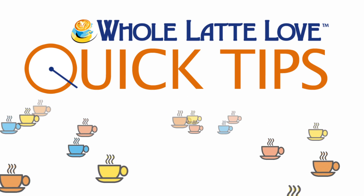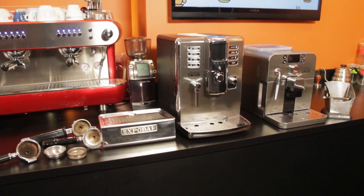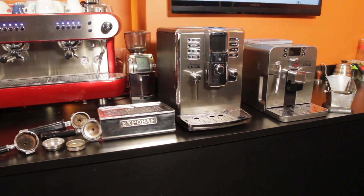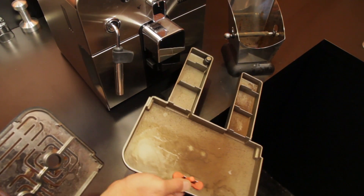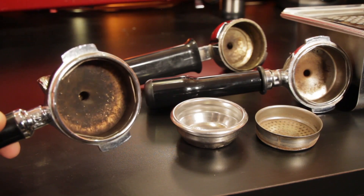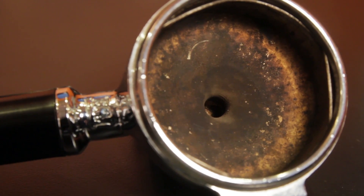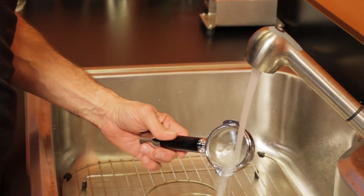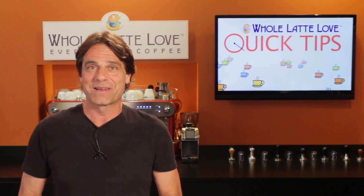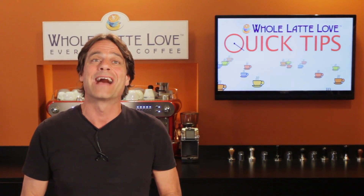Here's another quick tip from Whole Latte Love. Here at Whole Latte Love we use tons of coffee equipment and we use it a lot. That means it sometimes gets caked with hard to remove coffee oils that regular soap and water has a really hard time removing. But we've got one go-to product that makes it easy to get it all shiny and new. Hey coffee lovers, Mark here from WholeLatteLove.com. Now in a second I'll show you just how effective that product is on really hard to clean coffee grime.